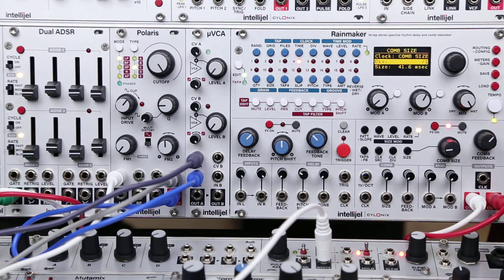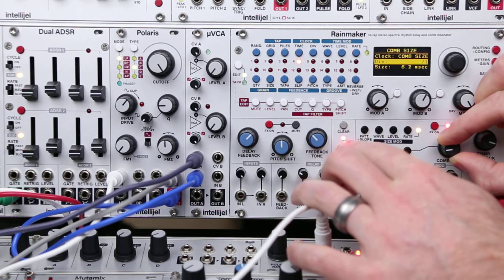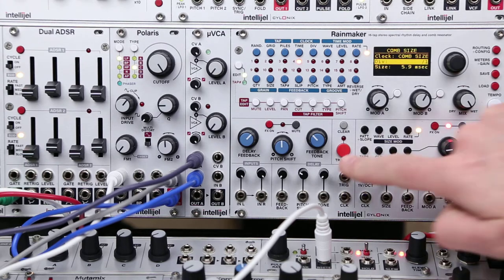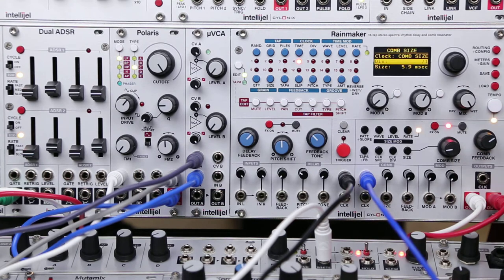The more feedback there is, the more that tone gets sustained, and we can use the comb size to tune that. Because the trigger has a trigger input, we can plug in a gate signal there and run a sequence. And then because the Rainmaker has this one volt per octave input, we can actually use a melodic CV signal to control that comb size and produce melodies.